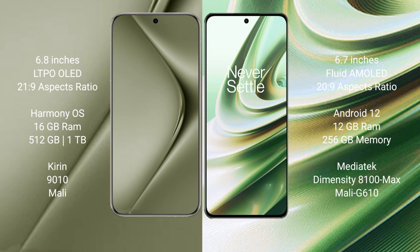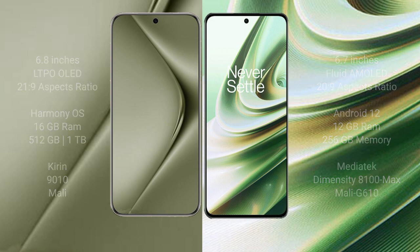Huawei Pura 70 Ultra comes with 16GB RAM and 512GB internal storage, with a Kirin 9010 processor and Mali GPU. OnePlus 10R comes with 12GB RAM and 256GB internal storage, with a MediaTek Dimensity 8100 Max processor and Mali G610 GPU.